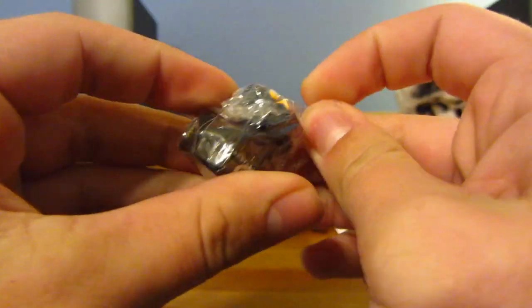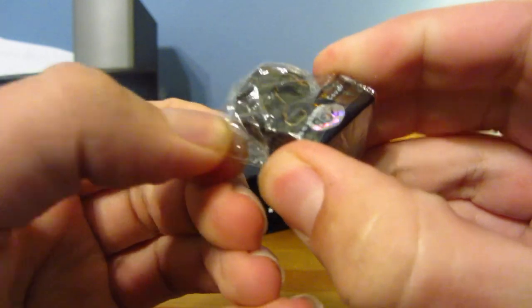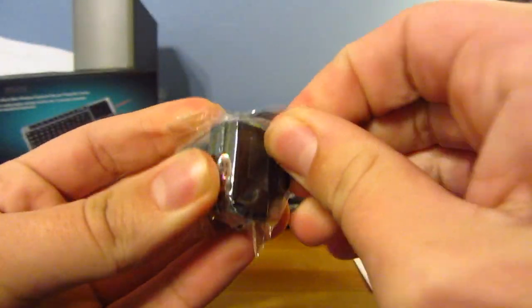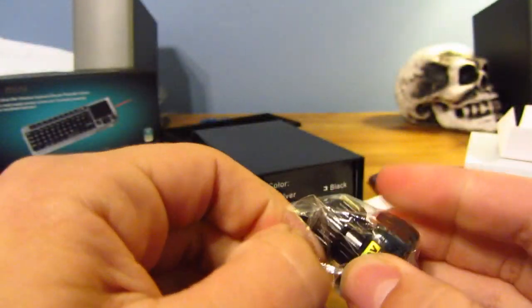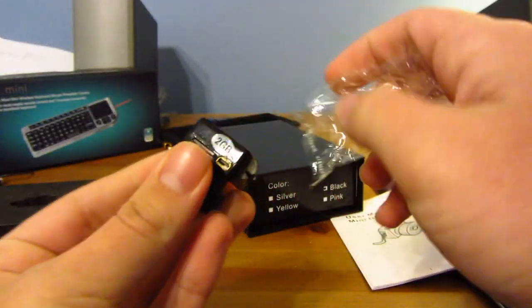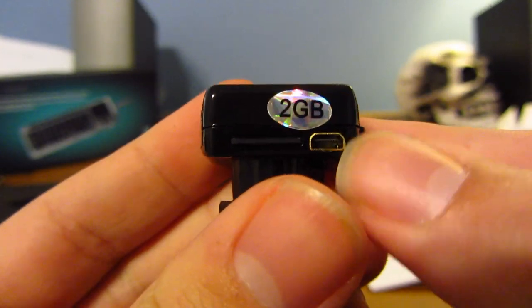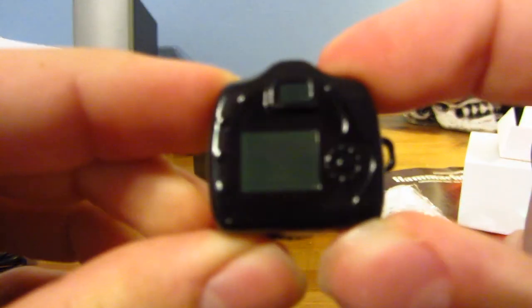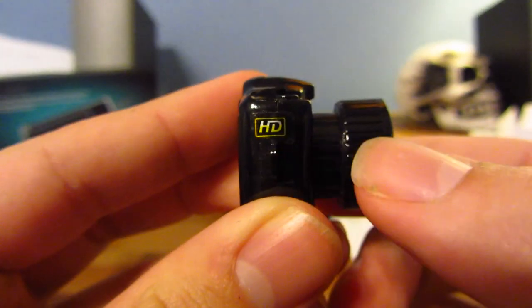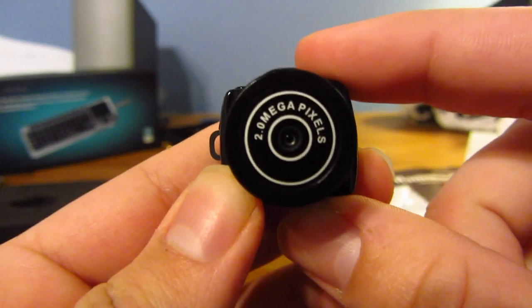Let's just take this out of the plastic real quick. There we go. As you can see, there's a 2GB card already in there, and there's the USB port. As you can see, it does look like an actual camera, which is quite funny. And right on the side there, you can see it is labeled an HD camera, but I'm not really sure it qualifies since it is only 2 megapixels. But it is pretty cool.